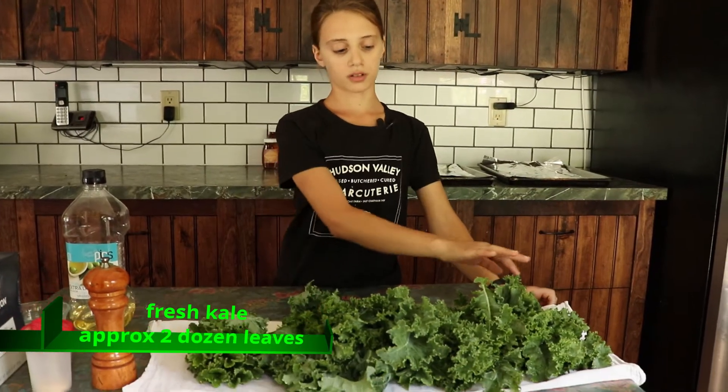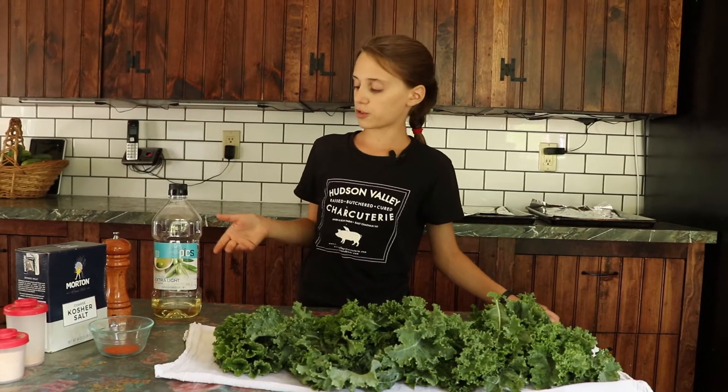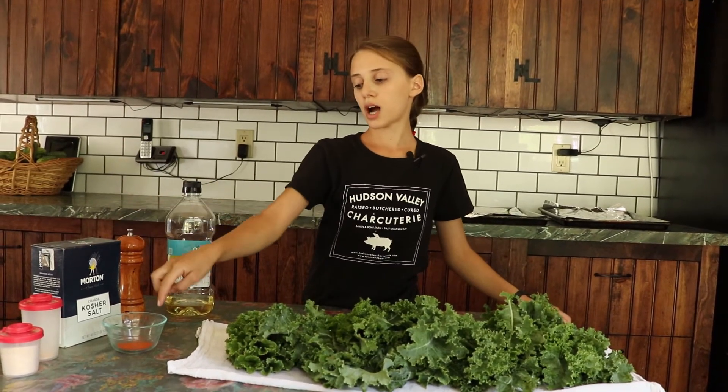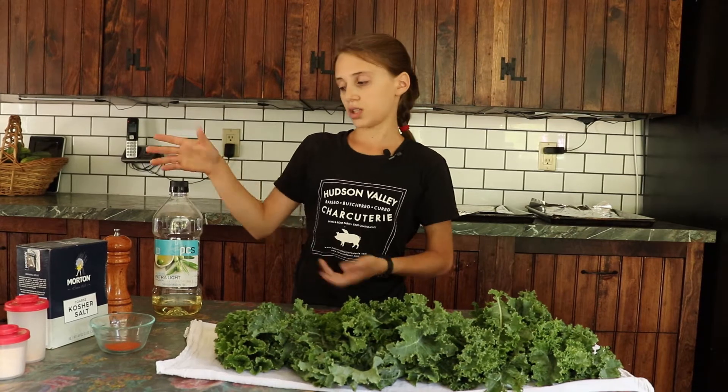First, I have some washed kale leaves. What I have today for seasonings is light olive oil, freshly ground black pepper, kosher salt, cayenne pepper, and onion powder and garlic powder. You can use any other seasonings you want. This is just what I have chosen.